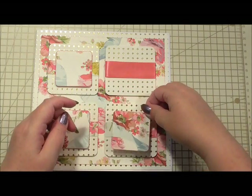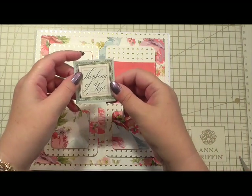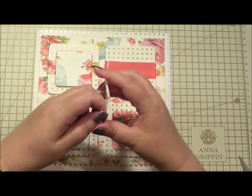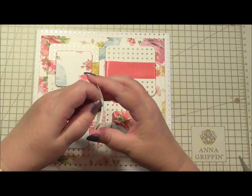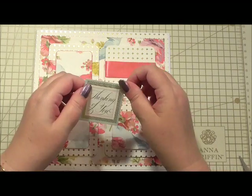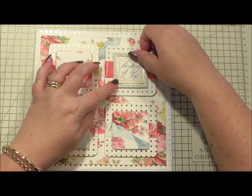There we go, and that's the last one. I've got a sentiment that I've already added onto 3D foam as well. This sentiment is from the rose collection from Anna and it's got a little bit of gold foiling on it, so it matches perfectly. That's going to go over the square with the ribbon on.